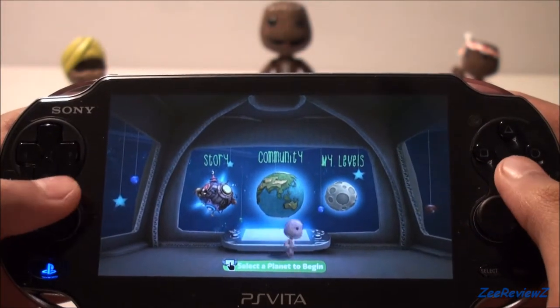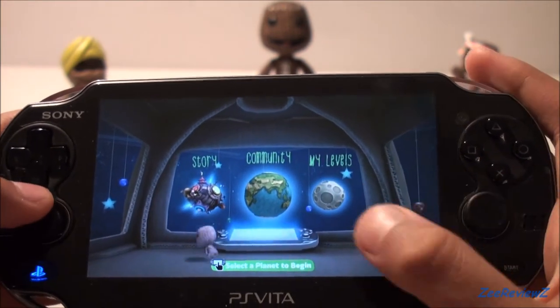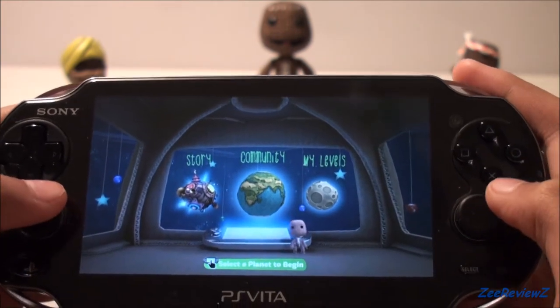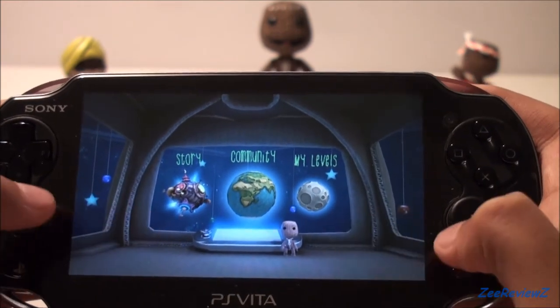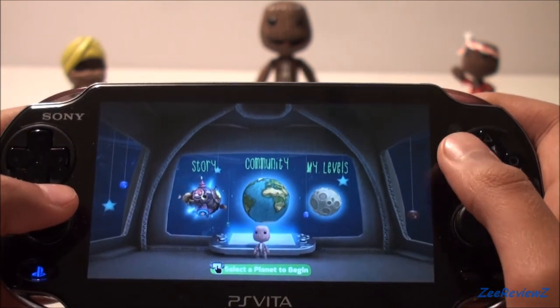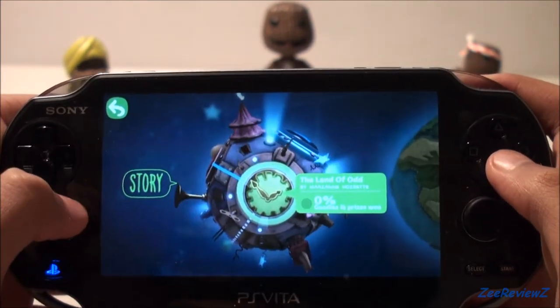So of course we have the good old pod from LittleBigPlanet, same as all the other LittleBigPlanets, but this time it's actually got a PS Vita in the middle as the actual controller. You might have noticed it's actually a lot wider, so you have a lot more space, which I quite like. Nice to be back in the pod once again with the PS Vita.